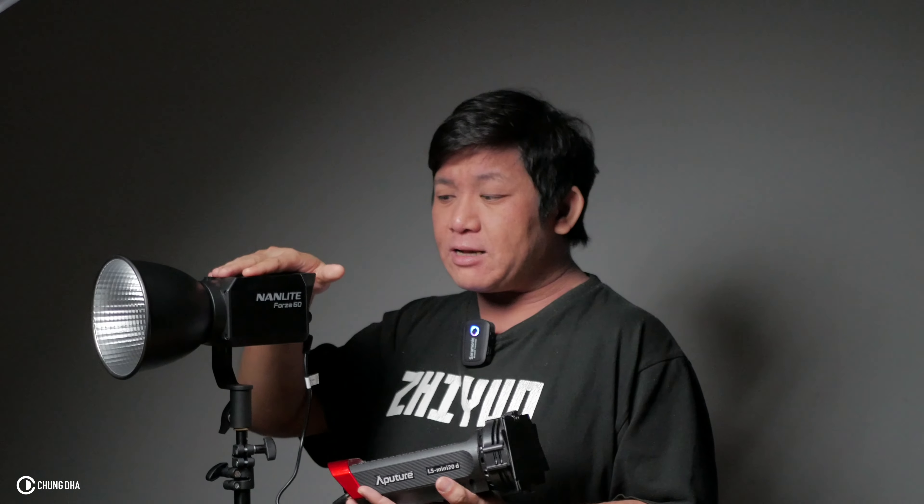If you are interested in purchasing the Nanlite Forza 60, make sure to purchase it through the links in the description below because that would really help this channel. If you have any questions about the Nanlite, the Mini 20D, or anything else about filmmaking, make sure to comment below. If you are new to this channel and want to see more upcoming videos like this, hit that subscribe button. Thank you guys for watching and I'll see you next time. Bye bye!